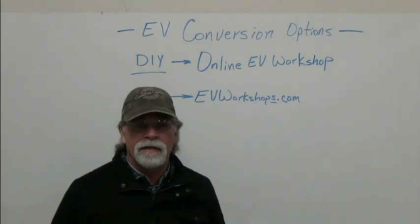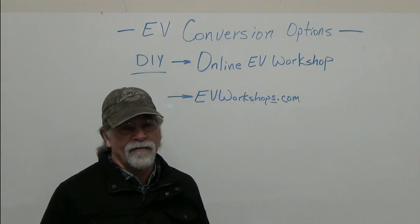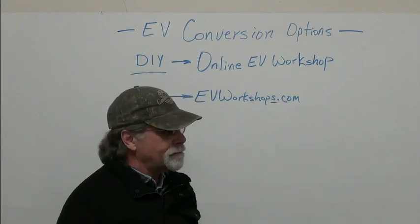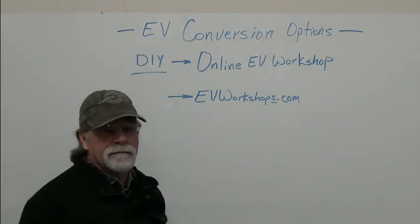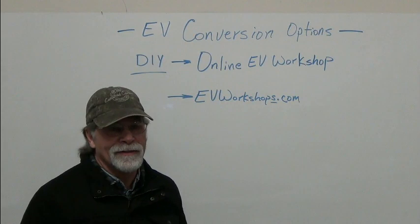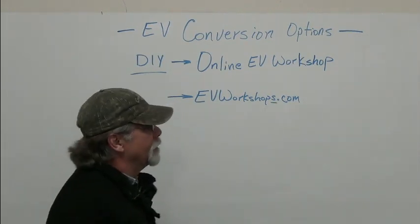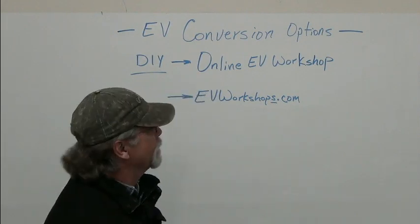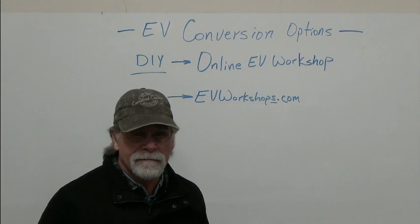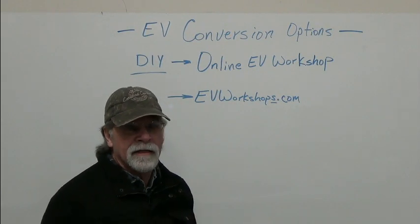We talk about the terms you're going to need to know in regards to a conversion. Ohm's Law is important in order to figure out the gauge of wire that you're going to use, to figure out your range, your pack size, and on and on. Of course, we discuss in-depth batteries — that's kind of the heart of an electric vehicle, so there's a lot of time spent on that topic. Motors, both AC and DC, are covered in the workshop. We talk about adapters, couplers, motor mounts, hardware — all the nuts and bolts and locking methods, lock nuts, lock washers, and so forth.